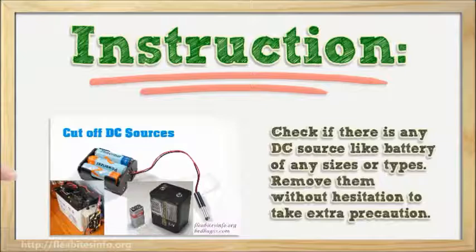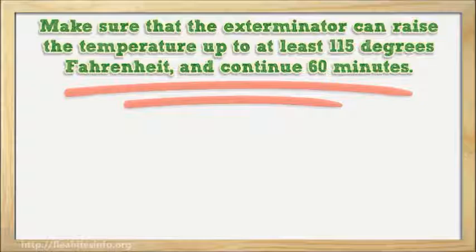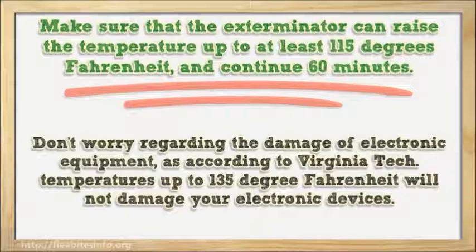Number 2: Arrange a thermal remedy treatment with an approved or certified pest control professional. Make sure that the exterminator can raise the temperature to at least 115 degrees Fahrenheit and continue for 60 minutes. Don't worry about damage to electronic equipment, as according to Virginia Tech, temperatures up to 135 degrees Fahrenheit will not damage your electronic devices.